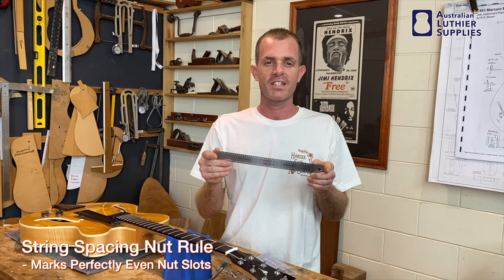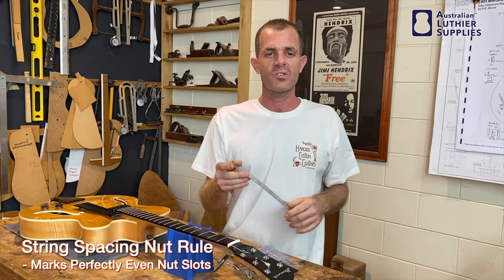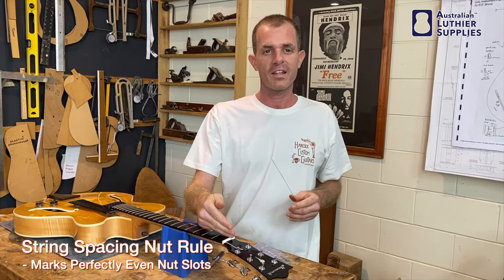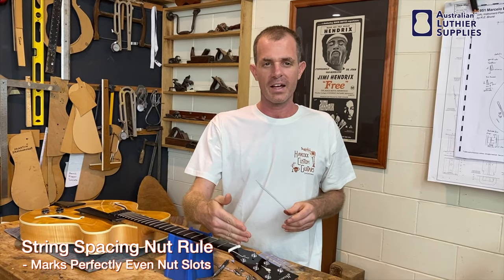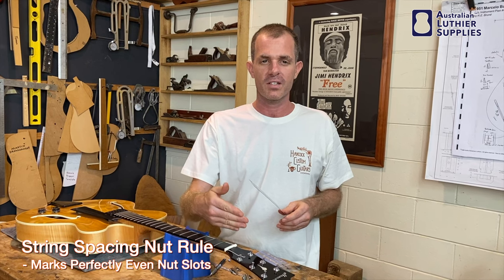Hi everyone, this is Sean from Hancock Guitars. I'm here today to introduce the string spacing nut rule. This is a great tool for when you're slotting the nut on a guitar or making a new nut. It allows you to get a really accurate position for all of the six strings.